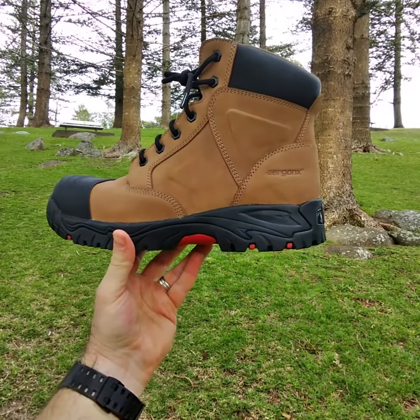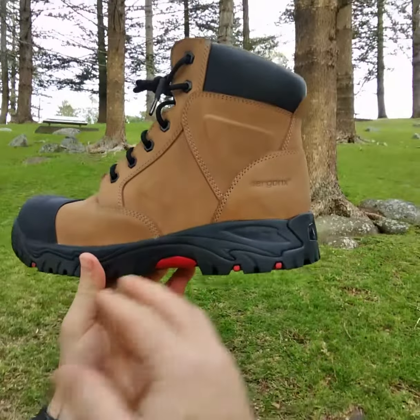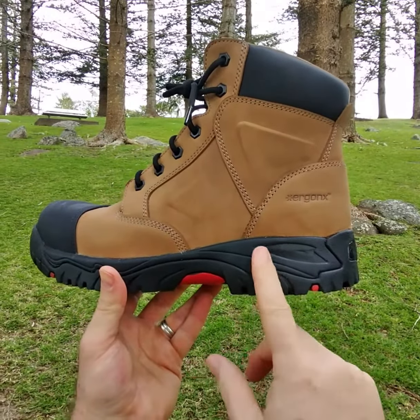So the two main features — actually three — that we love about the Ergonix Elements work boots for fitting custom-made orthotics: it's got all the features of a good running shoe, it bends in the right spot, it's got a thermoplastic heel counter, and the midsole is solid but shock absorbing.